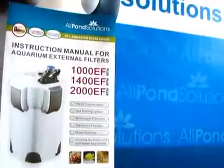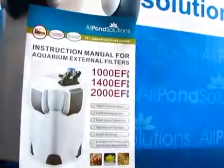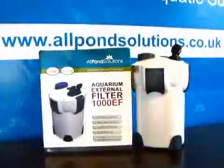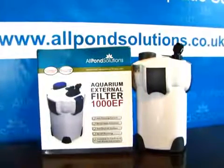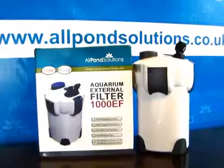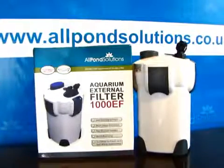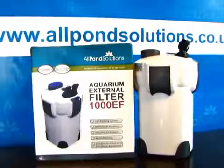All genuine Allpond Solutions products are supplied with full English instructions. For a comprehensive range of spare parts, filter media and foam, visit www.allpondsolutions.co.uk. For further troubleshooting advice, please email info at allpondsolutions.co.uk.